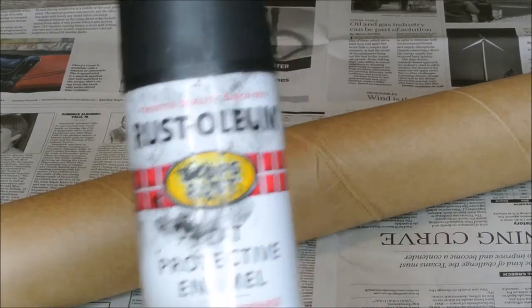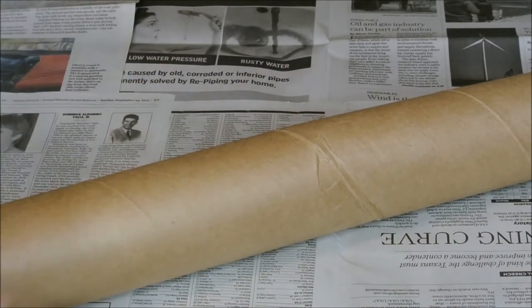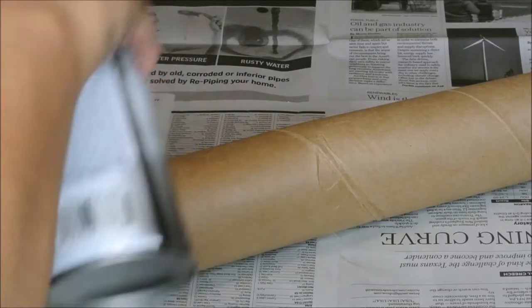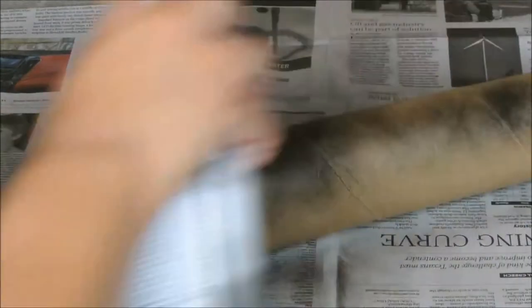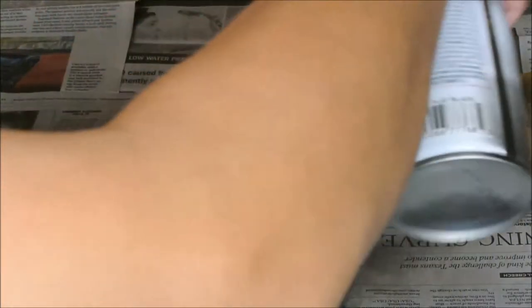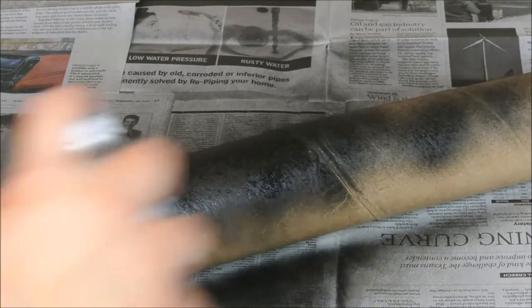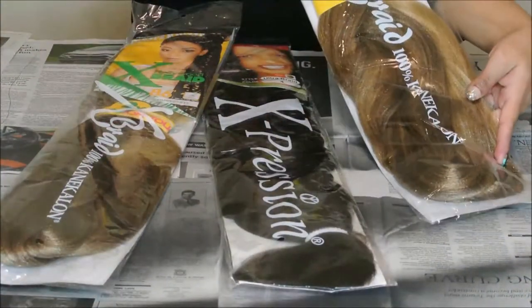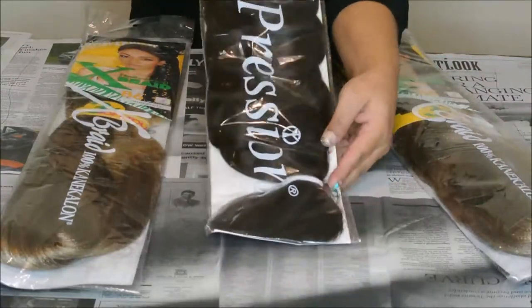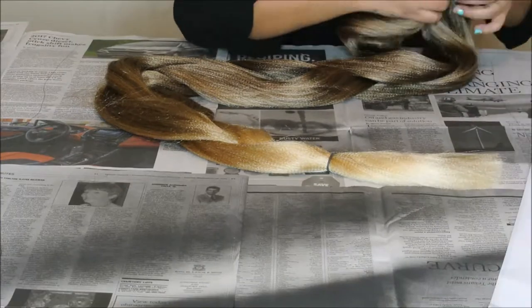I started off by spray painting this cardboard tube so I could let it dry while I got everything else ready. I got this hair from the beauty supply store and they were about $3.99 each. I was going to use all three packs but I just decided to use the two light brown ones.